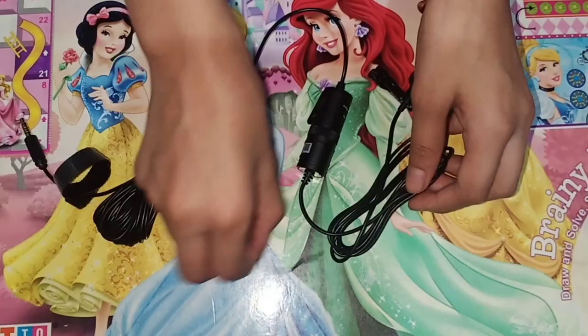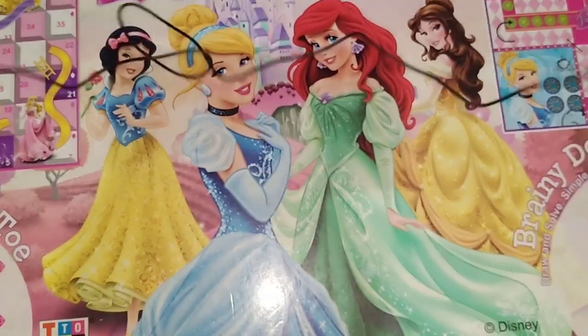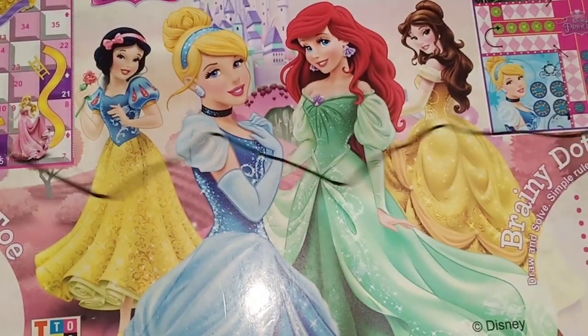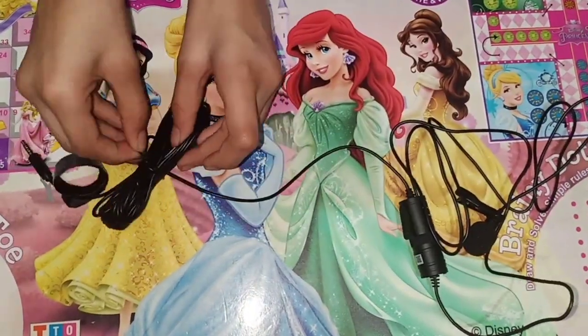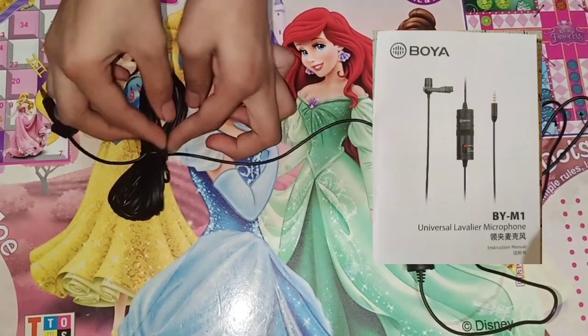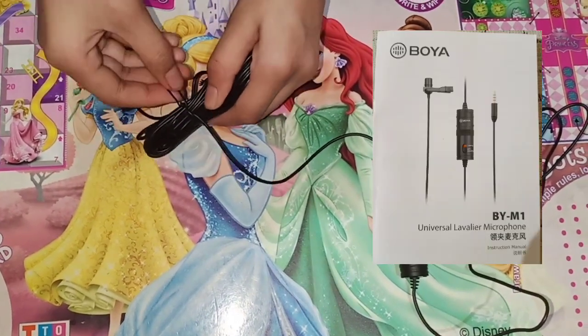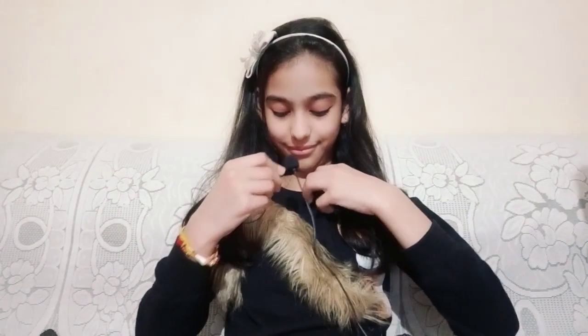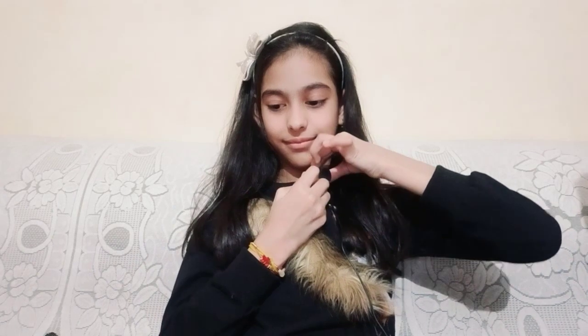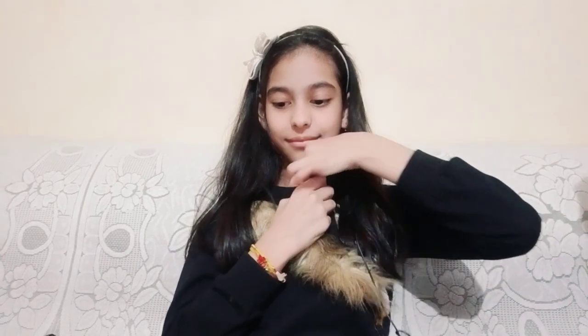I am opening the wire to check its functioning. It has one user manual also. Now let's check the sound quality of this mic. I am now wearing the mic and this is the voice quality of it.